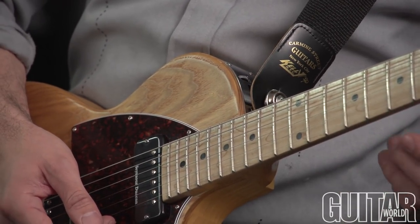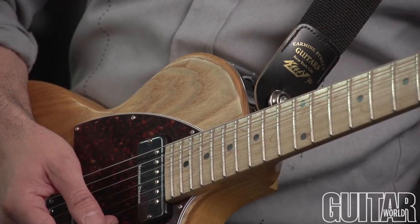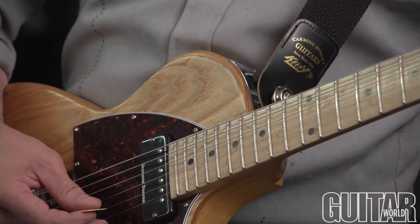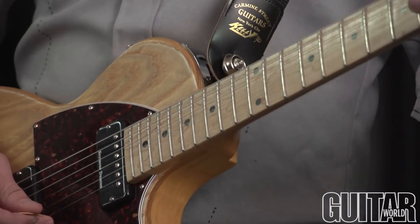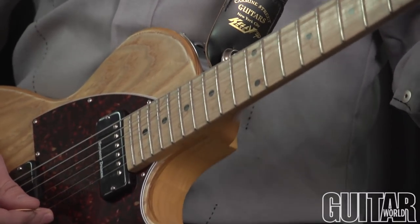What a B-Bender is going to do for you is, let's start on this D note. When you push down, it bends it up a full step up to an E.